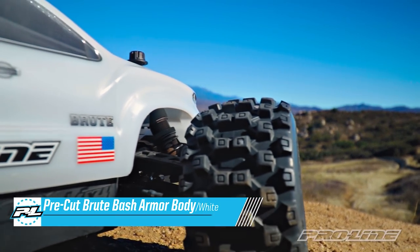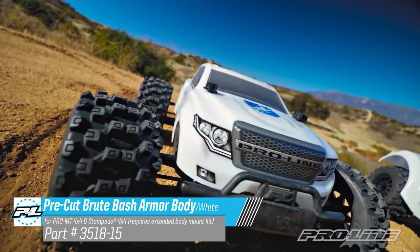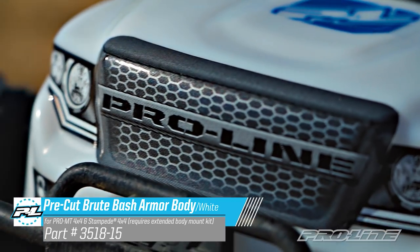First up, for you Monster Truck fans, we have a 1/10 scale Brute. This fits Pro MT 4x4, and with our extended body mount kit, it also fits Stampede 4x4.